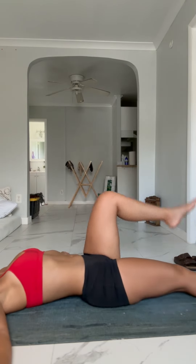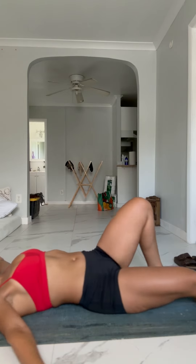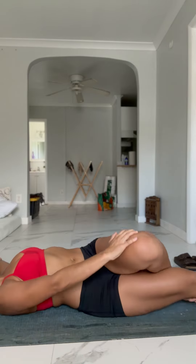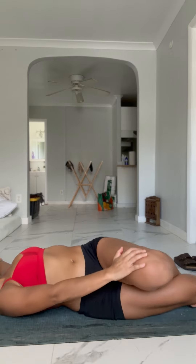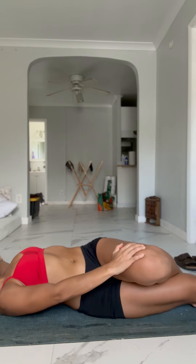Now we're doing the glute stretch. Lay flat on your back with arms at a T position. Take one foot and place it under the knee, rotate your body, and the opposite arm connects to the knee — making a figure four. Come back and release. We're just going to hold this position for five seconds. Breathe. And then the opposite side.